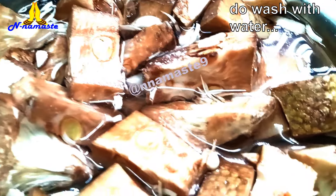Put the washed jackfruit pieces in a pressure cooker. Add a pinch of turmeric powder, some salt, and add water. Close the lid and cook for three whistles.